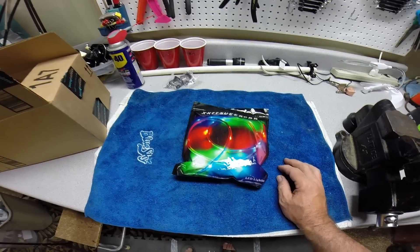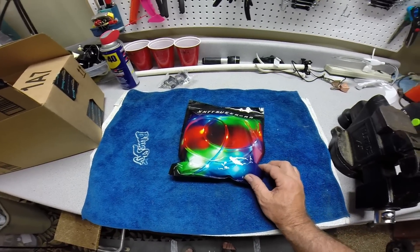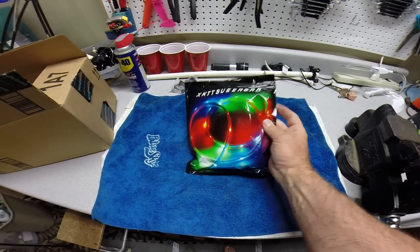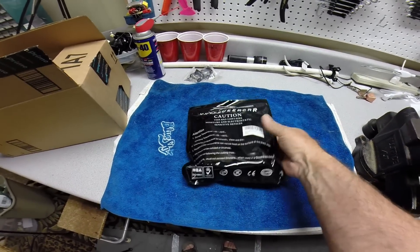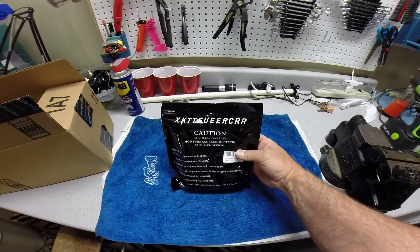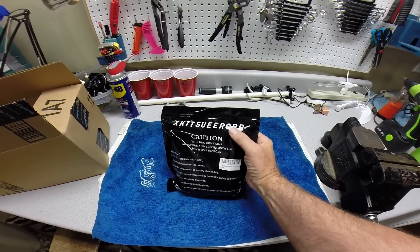It's actually got two reels of LED lights — they're waterproof. I'll show you what those look like in just a minute, but I just want to show you the packaging it came in. There is the item number; that's actually what it's called on Amazon.